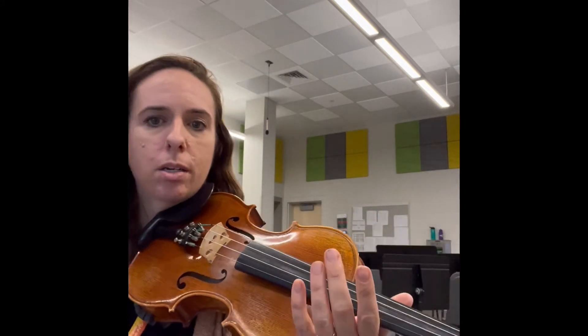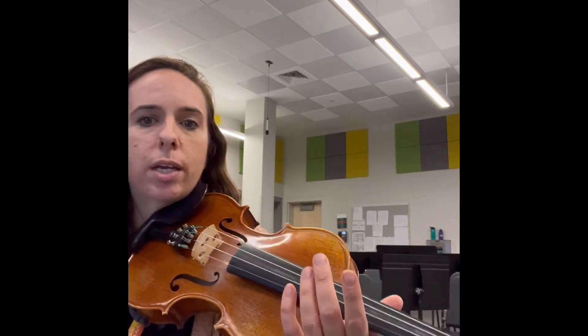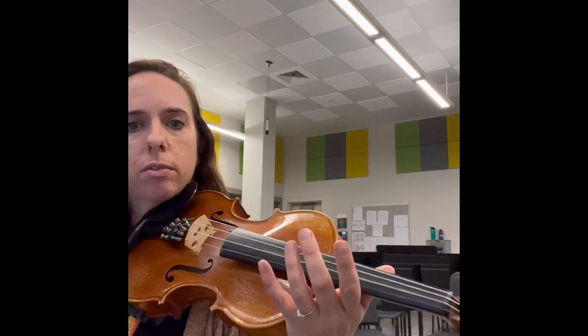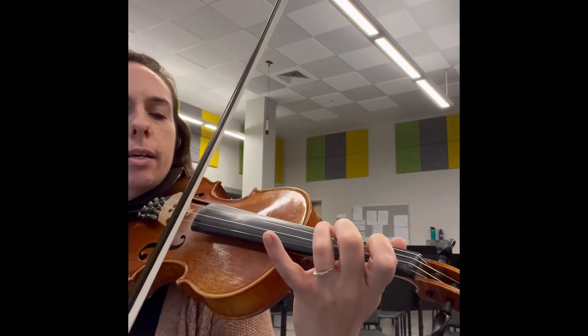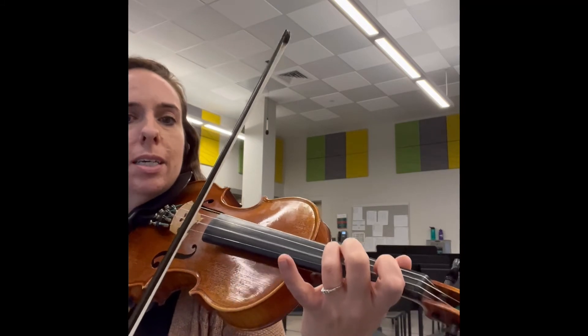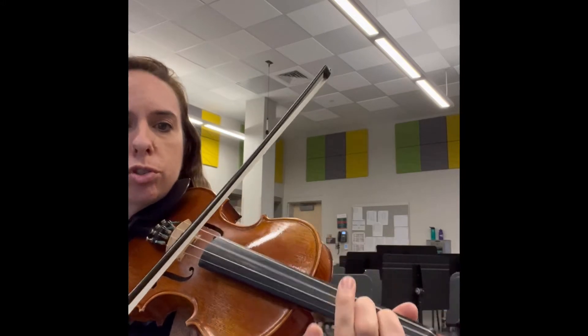Last one — going down, starting on A. A new rhythm again. We're doing: down, wiggle, up, wiggle, pepperoni, pepperoni — going down the scale. So I'm starting on A: down, wiggle, up, wiggle, pepperoni. D3, low 2.